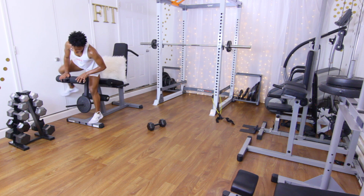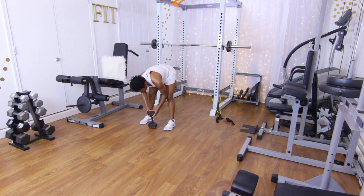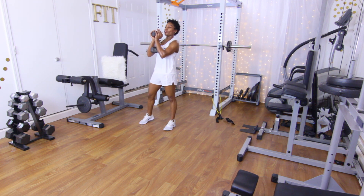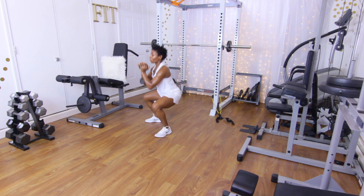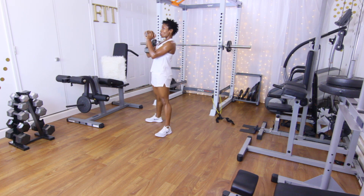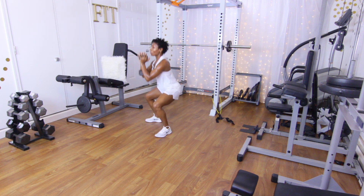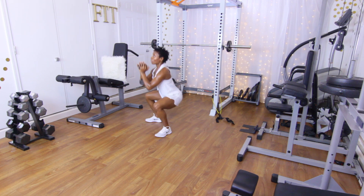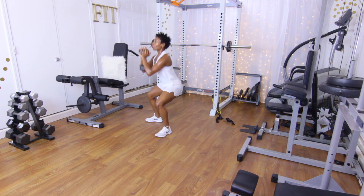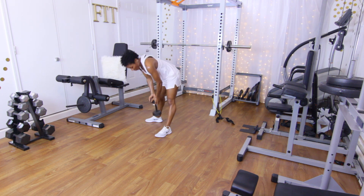Last set of goblet squats. Let's get to it — don't waste any time in the gym. Ten reps, counting one through ten.